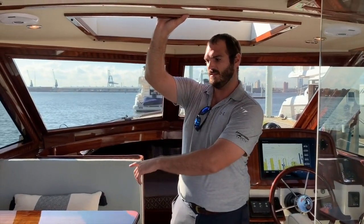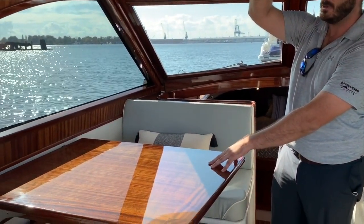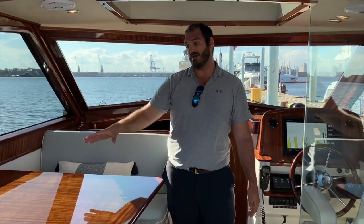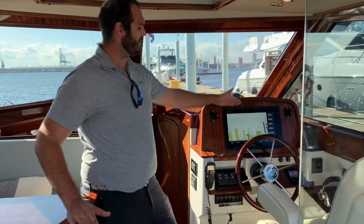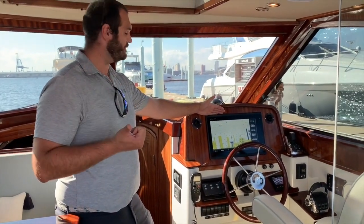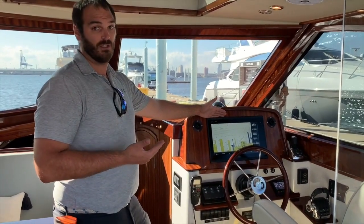You've got a nice settee here to port — nice lounge, good size table. This table will actually drop down to these supports; you put a cushion on top and this becomes a full lounge and even the ability to sleep someone on it. Over here to my favorite spot, the helm, you'll see you've got a nice large Garmin display networked in. You have fish finder, obviously your maps, and you have radar as well as AIS.